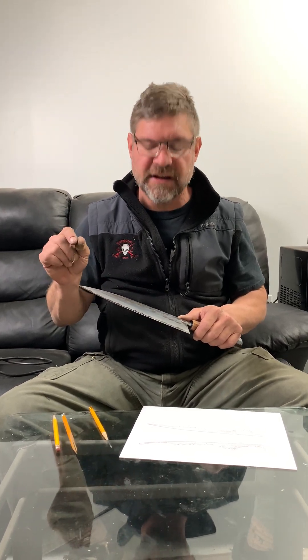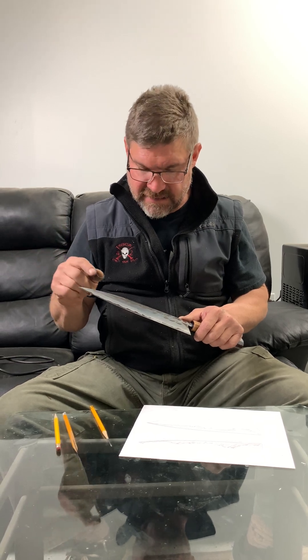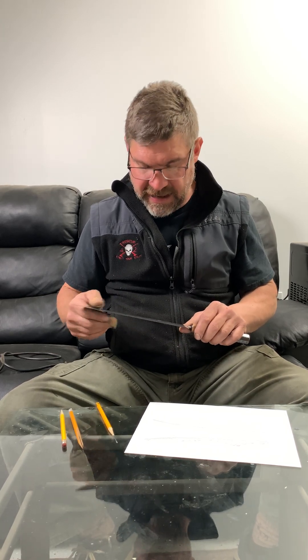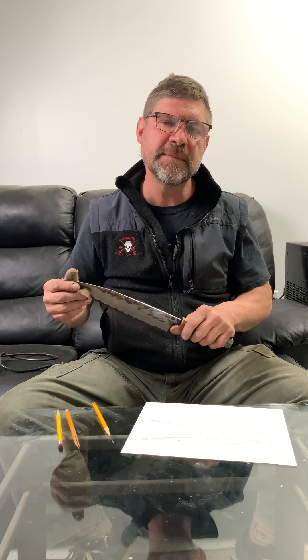Lastly, as you start grinding and you begin to see evidence of the core appearing, etch it with whatever acid you have on hand so you can clearly see the amount of steel being revealed. Start adjusting left side to right side according to what you're seeing with the etchant. If you start to see a trend — a lot of steel being exposed in one spot — do your best to correct it.